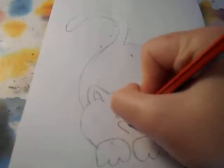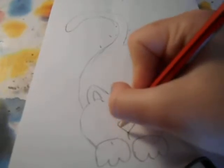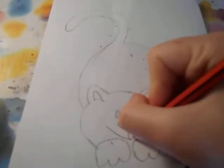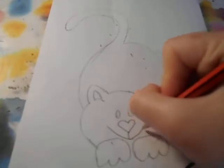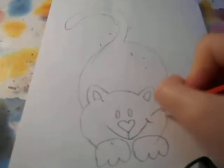I'm going to do a heart shaped nose because it will look nice. And then just do a line. Then you can do a smile. And then just do three whiskers.